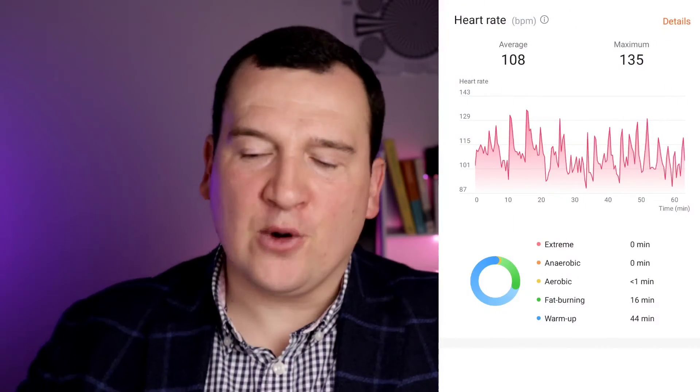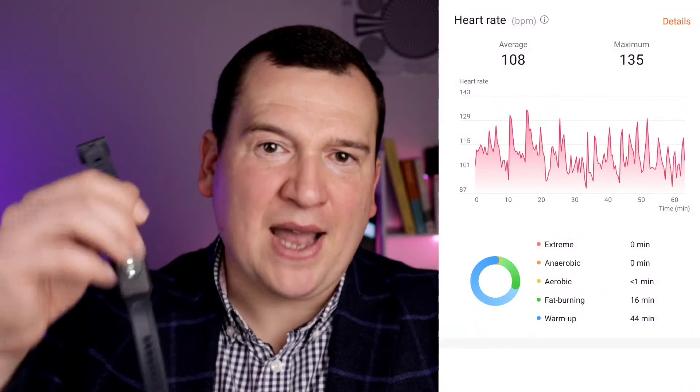There are three distinct areas on the Polar H10 chart. The peak was reached just before the 20-minute mark, and we can see two areas of troughs — one at around the 35-minute mark and one right at the end around the 60-minute mark.